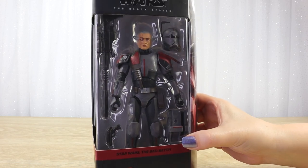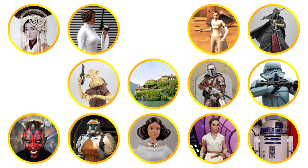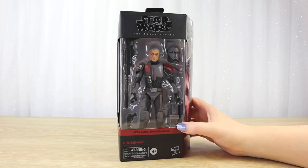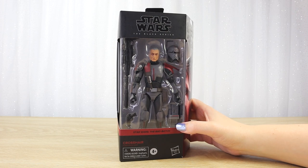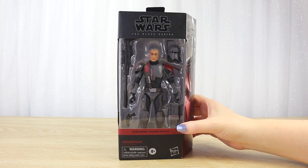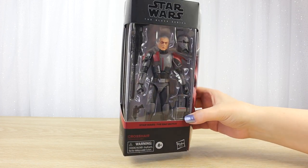Let's take a closer look at the Star Wars Black Series 6-inch figure of Crosshair from the Bad Batch. Welcome to Villa Verikino, living the Star Wars life. Today I'm going to unbox the Star Wars Black Series 6-inch figure of Crosshair from the animated series The Bad Batch.